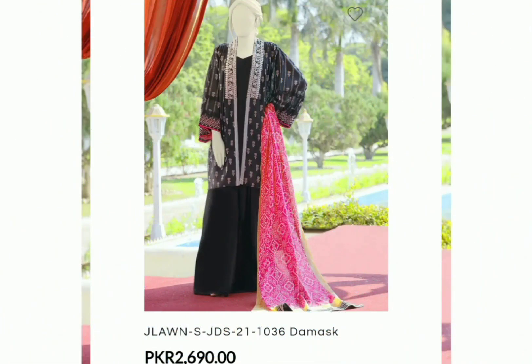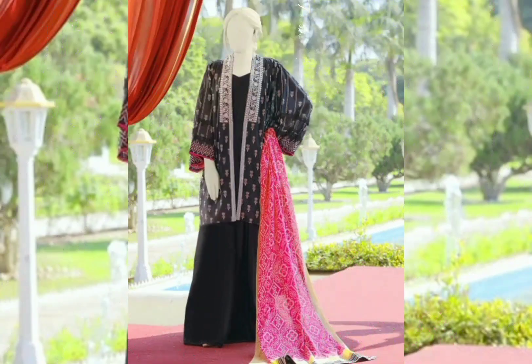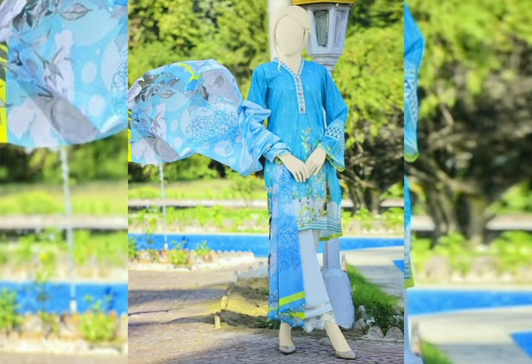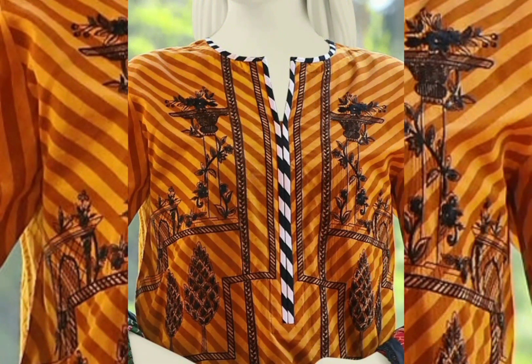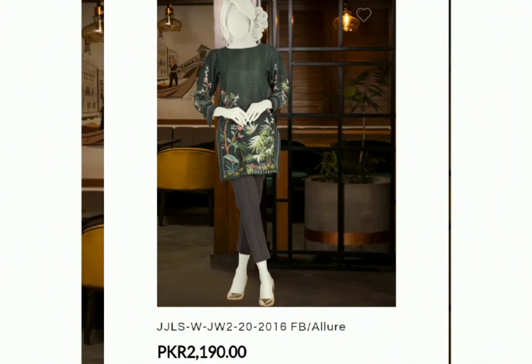Many people ask me for my WhatsApp number for shopping assistance. I want to clarify that I will not do shopping for anyone, but I can show you collections and give suggestions. If in the future I have the facility to help, I will definitely update you.